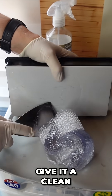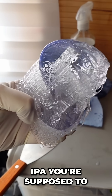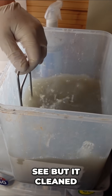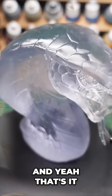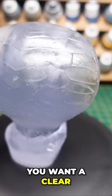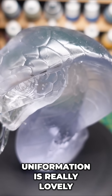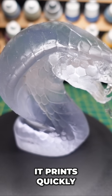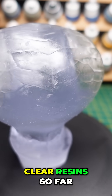It came off really, really well. Let's give it a clean in some relatively clean IPA. You're supposed to use clean IPA — mine was a little bit grubby, as you can see. But it cleaned it off nonetheless. The supports came off really, really easy. And yeah, that's the one. It looks absolutely beautiful. If you want a clear resin, the T01 from Uniformation is really lovely. No yellowing. It prints beautifully and quickly. It's absolutely gorgeous — one of my favourite clear resins so far.